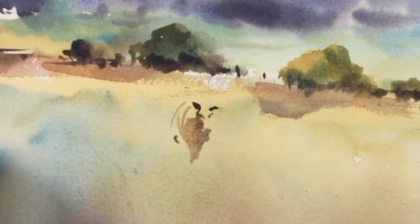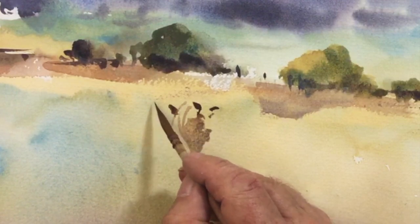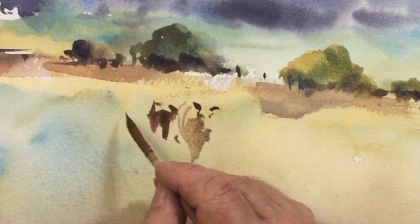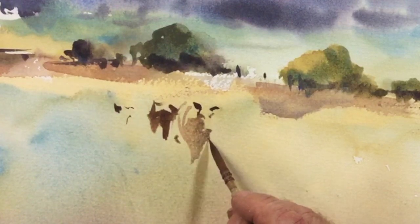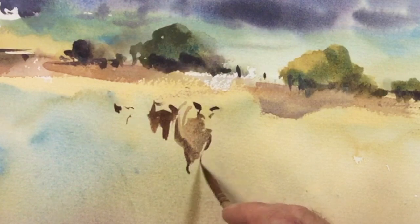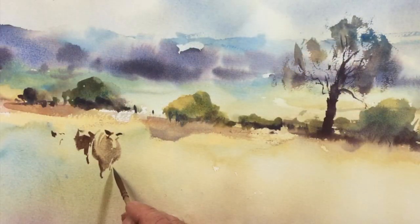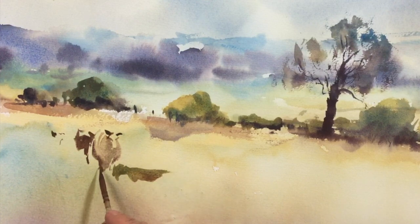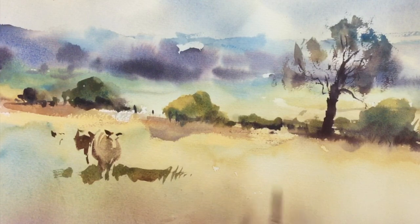I know what you're thinking — this requires a lot of practice, and you'd be correct, it does. But this kind of practice gives you the looseness that you require in this type of watercolor. Think of it more like an impression at first, rather than an exact copy of what you're looking at.